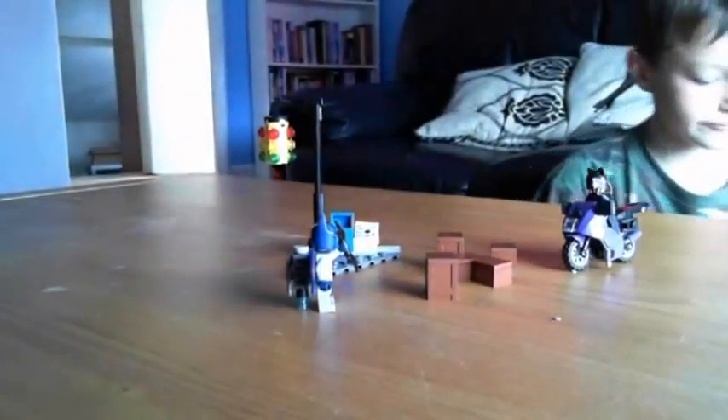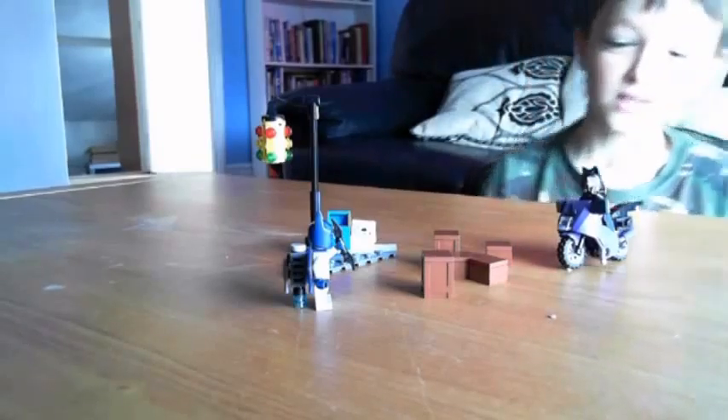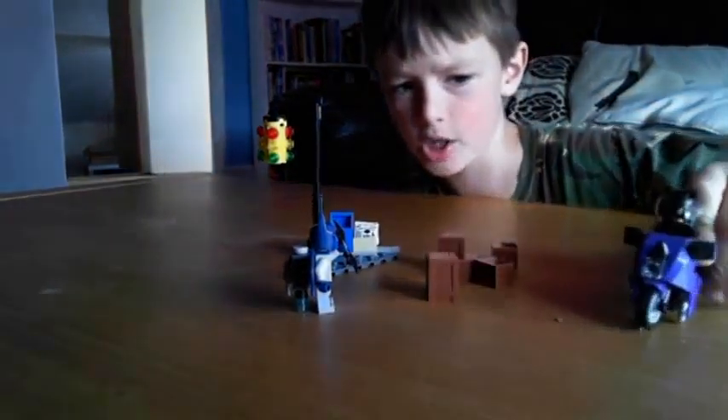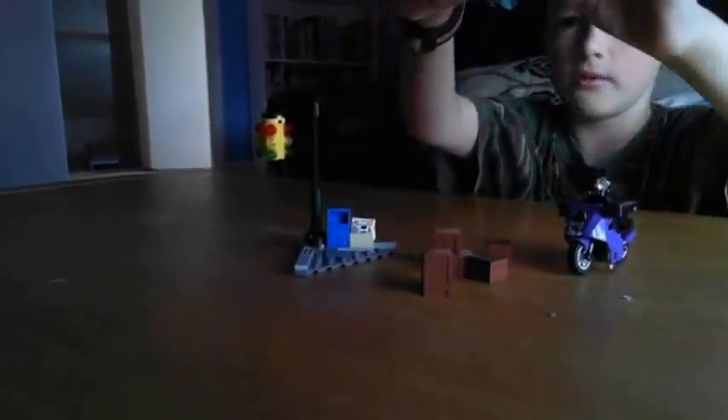I'd say for this model, special features already: Catwoman can drive around on a motorbike, and Batman can throw his batarang — or he can fall over like that.